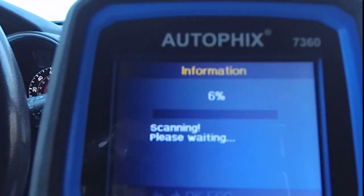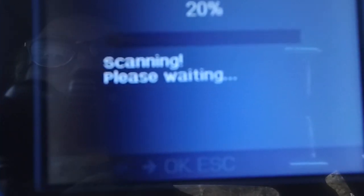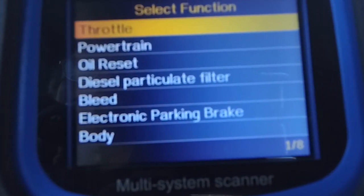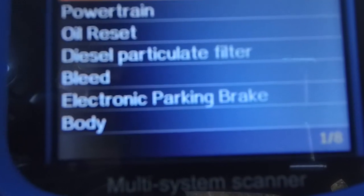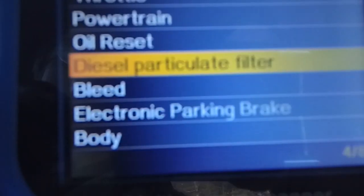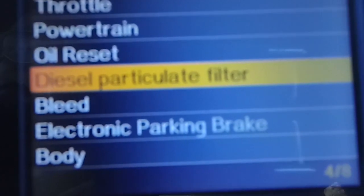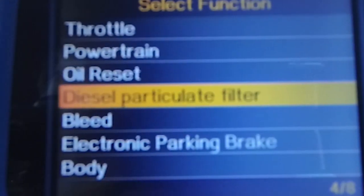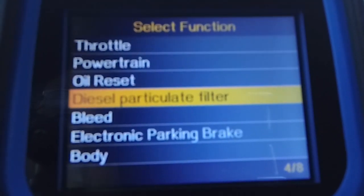Every vehicle is going to be different — you have different options, features, and things like that. Some of these may be available to your vehicle and some may not. This scan tool has the capability of reading multiple different things on a vehicle, but not every vehicle has all of the things it can read. For example, we have powertrain, throttle, oil reset, and there's a diesel particulate filter option. I'm currently in a 2011 Toyota Highlander that runs on gasoline, so I don't have a diesel engine or a diesel particulate filter. But if you have a Toyota with a diesel engine, that might be something useful to make sure your filter isn't plugged.